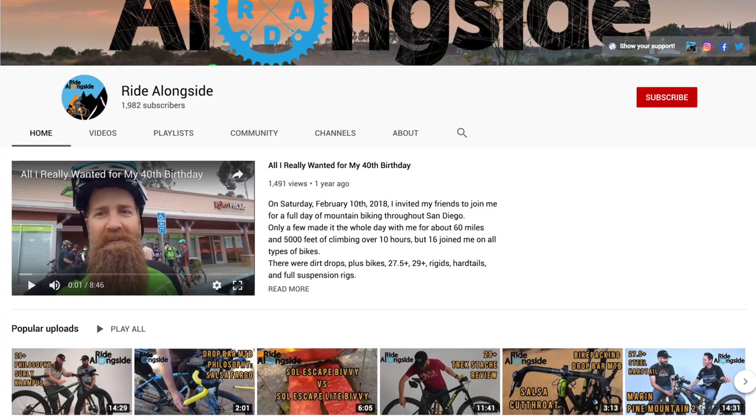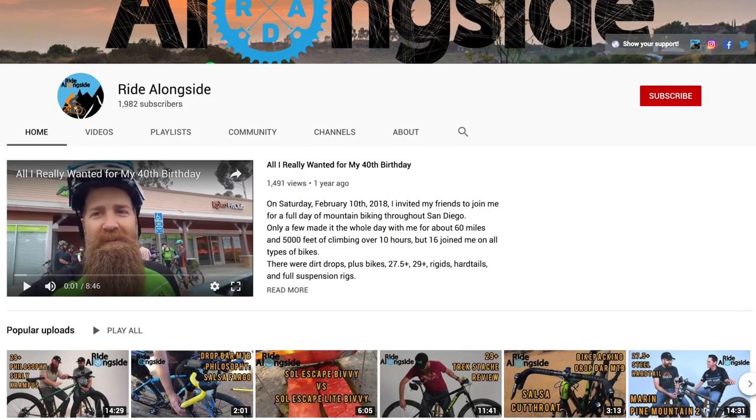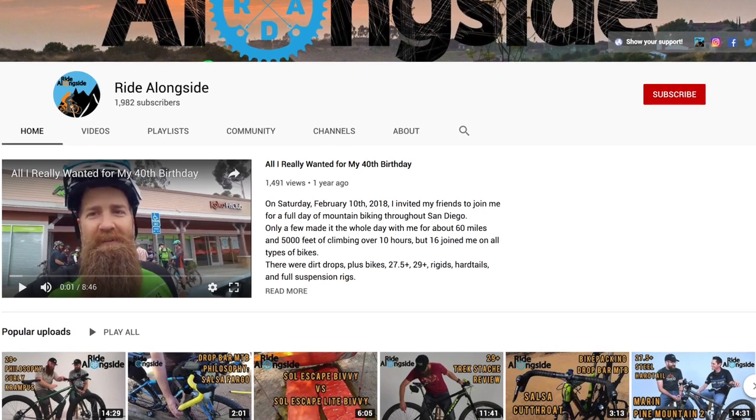A big shout out to the YouTube channel Ride Alongside, where I first learned about the bell. Watched his review — definitely check out his channel if you're into bikepacking and bike touring. Great stuff, really informative, really chill guy. After watching his review, it got me really intrigued and I had to try it out myself.